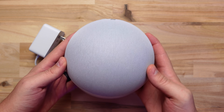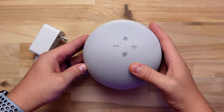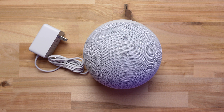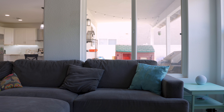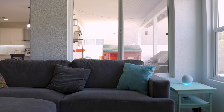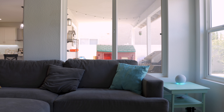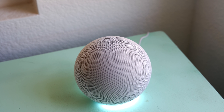Full disclosure, Amazon sent me this one to try out. When looking at the new design, it's very different from the cylinder shape we're used to, but I actually like the look of it better. I've had it in the corner of our living room for a few days and have hardly noticed it. I think it's due to it being shorter and rounder, which helps it blend in. The buttons are still on top and you can also tap the top to snooze an alarm.